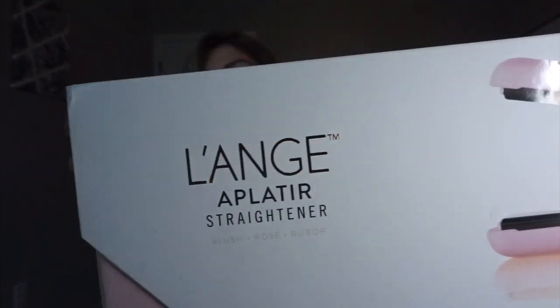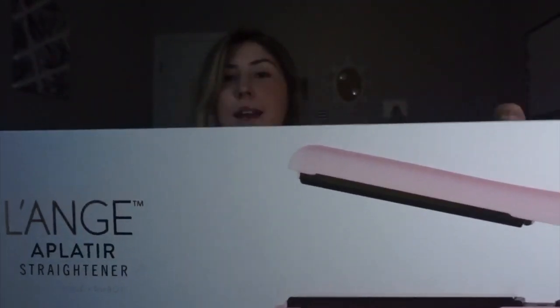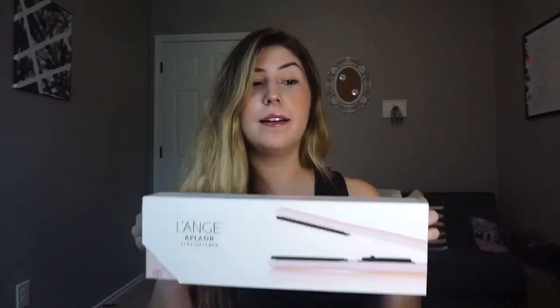Hey guys, welcome back to my YouTube channel! Today you are going to be looking at my review of the Launchera straightener. This has been going on and on on my Instagram and my Facebook — I don't know why it pops so much — and it just kept telling me: buy $29 and get this bad boy for free. So that's exactly what I did.